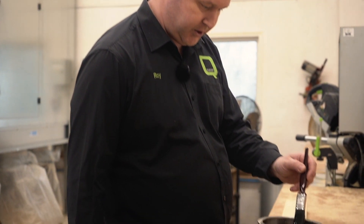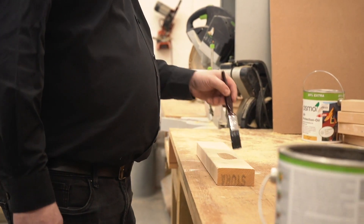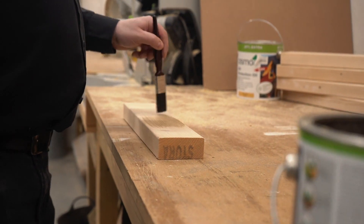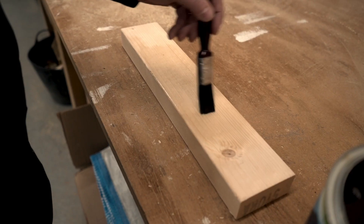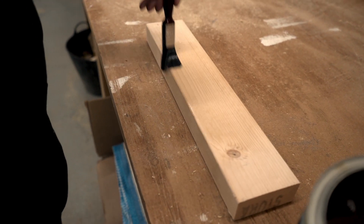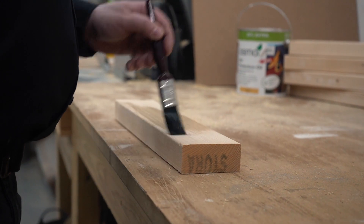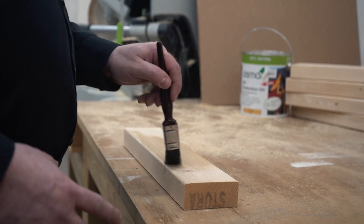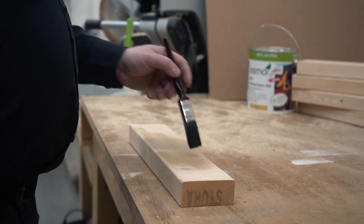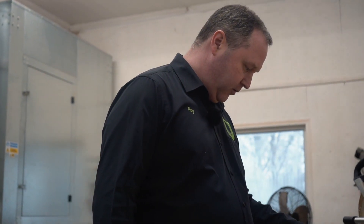I'll just show you — so you apply it onto the timber, you put it on very thinly, just a small amount, and then you brush it out. It's stronger when it's thinner.